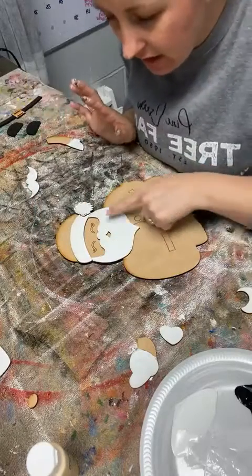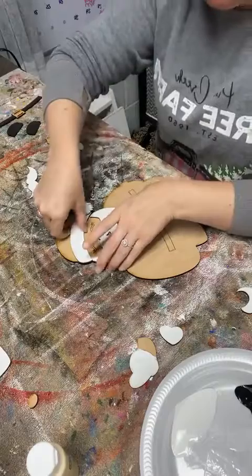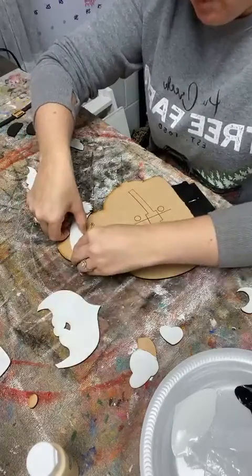Around here needs to be his skin color. So let me do that part real quick, because it's just a little bit.